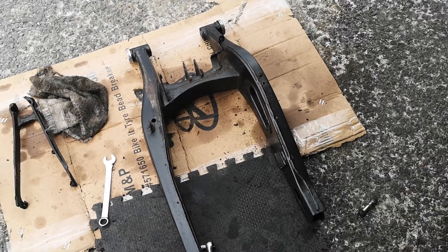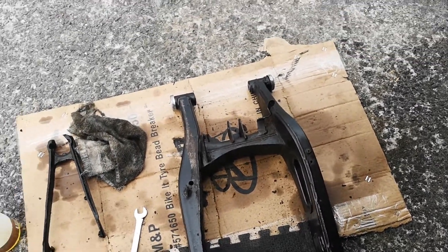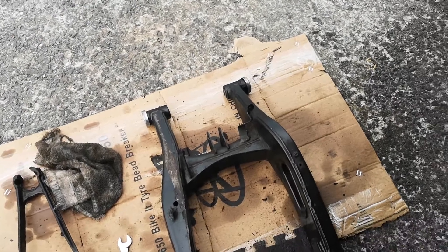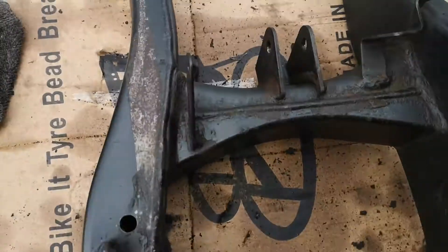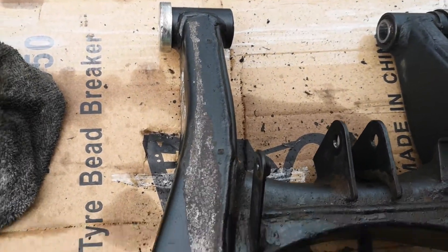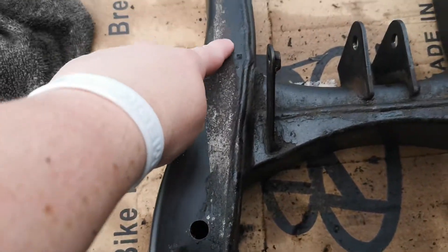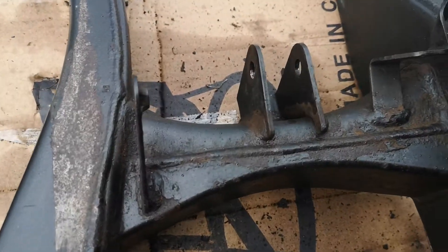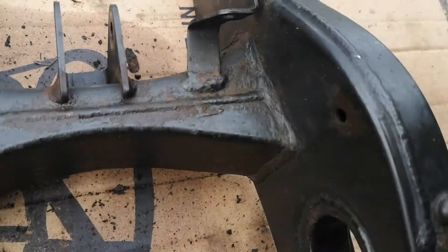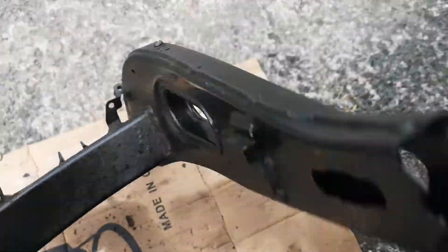I've just took the swing arm off my MT-07. The Yamaha MT-07 is known for really bad rust on the swing arm, and I've just took this off and I can't believe just how bad it was. That's where the chain guard is. That's the bit where your shock mounts to. It's actually so bad.